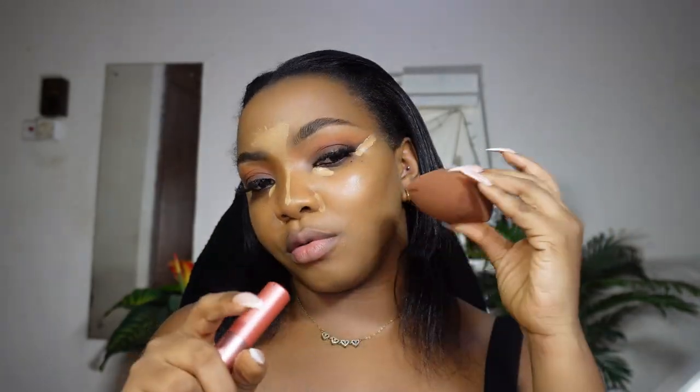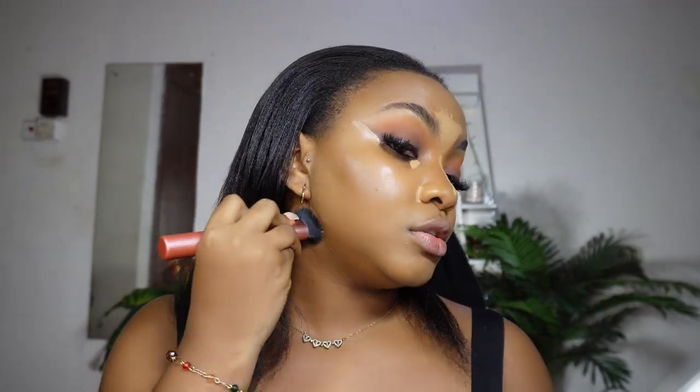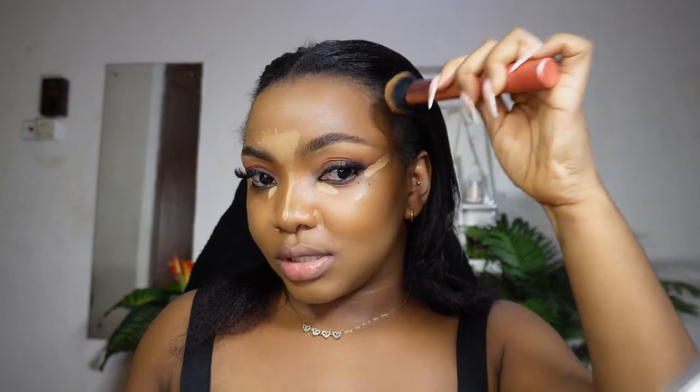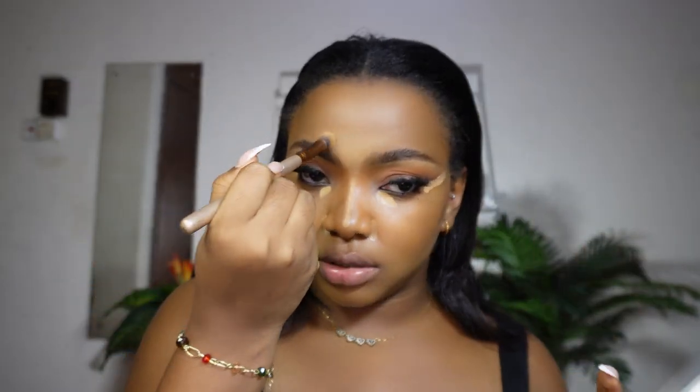Beauty sponges are the easiest way to get away with everything in your base — use different parts for foundation, contour, blush, etc. With this brush, just push the product in rather than dragging it up and down. That's what blending means — don't let them see where it starts or ends. Just push it in. You can also bring this brush in to blend around the nose.